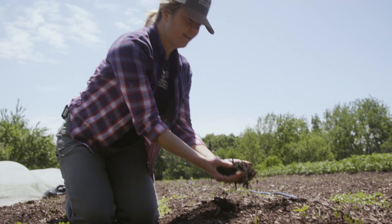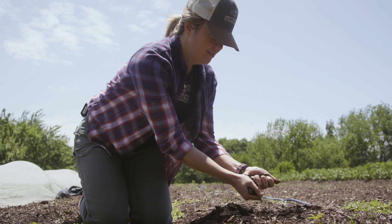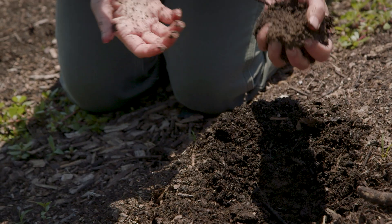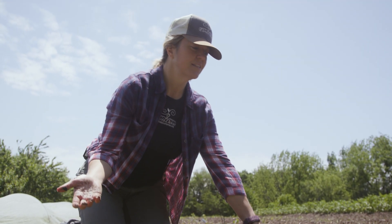You can really see — we call this chocolate cake soil. It's just moist enough. We've had a lot of rain recently, but in previous years when we would have had as much rain as we've had recently, the beds wouldn't be this raised and you'd see cracks through the soil because the soil was not nearly as porous.